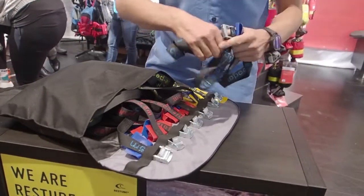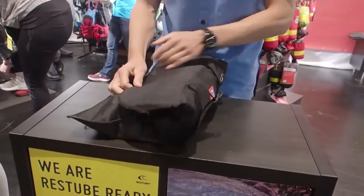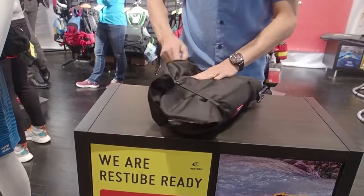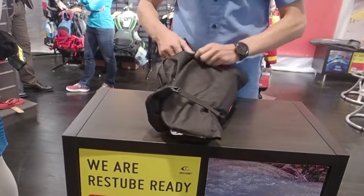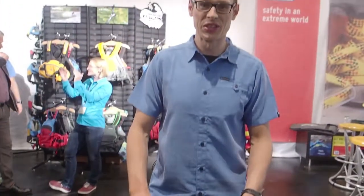Strap the boat, if you don't need it anymore, put it in and then close the bag. That's it, no mess in the car with the tidy bag.